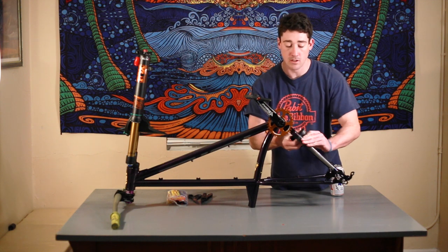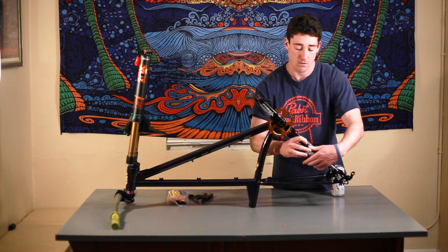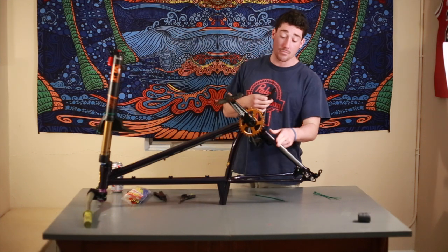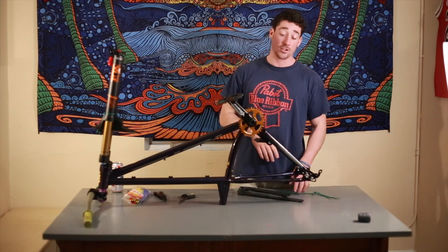All you've got to do is wrap it like a tennis grip or like you're taping a hockey stick. Once you have your tube cut to the proper size, we're going to re-wrap the chainstay, attach two zip ties to each side, and it should look something like this.